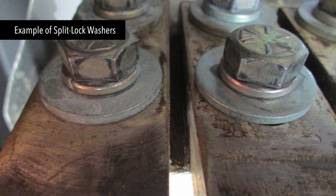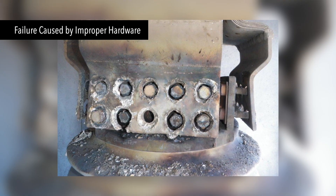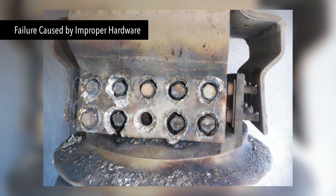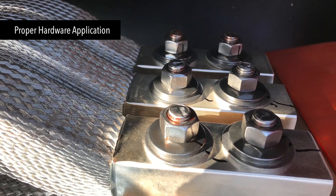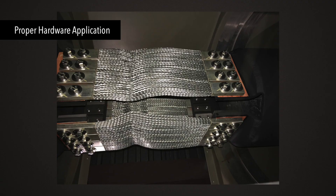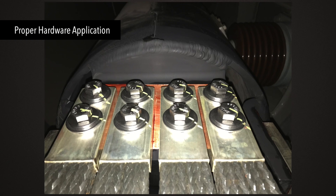Split lock washers do not provide the appropriate constant joint pressure and thus can damage the conductors. Conical washers provide a constant pressure to the bolted joint surfaces during temperature changes. For this reason, EBI recommends conical washers as they allow a joint to expand and contract while in service during the heating and cooling cycles, much like a spring.